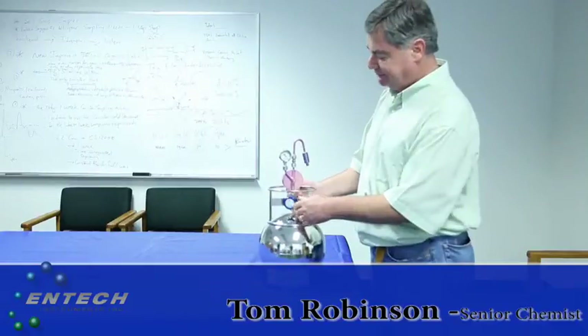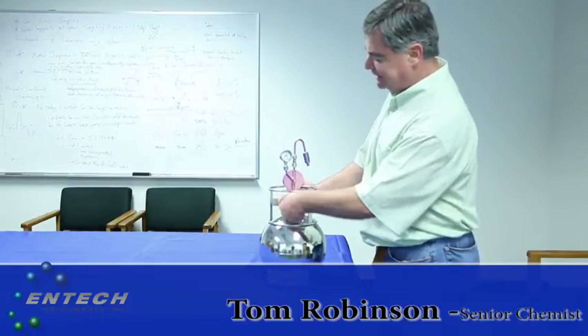To conduct sampling, you simply open up the device, verify that you have vacuum in the canister, and that starts the sampling.